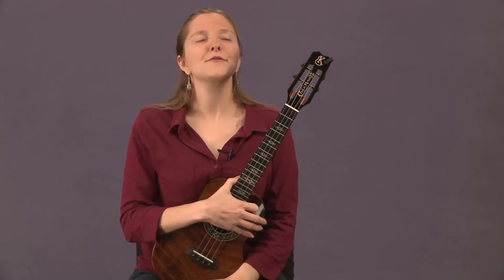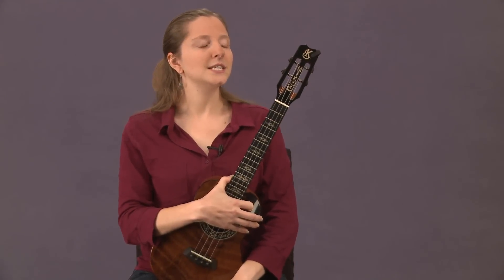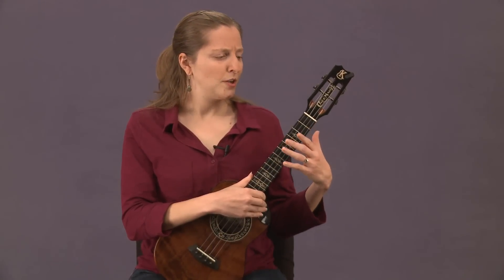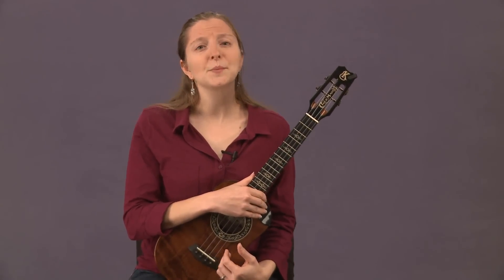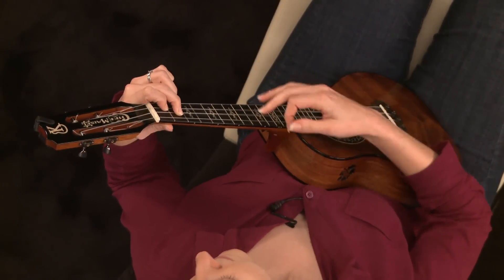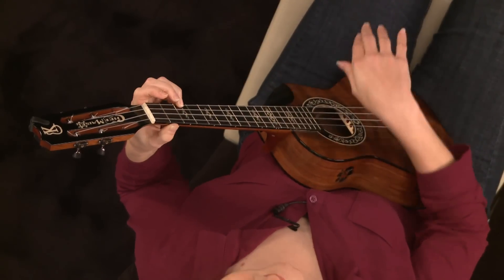This tenor size is also popular in part from players like Jake Shimabukuro and Aldrin Guerrero — many performers tend to use this size. The tenor is also popular because it has a much warmer and richer tone due to its larger body, making it more mellow sounding compared to the soprano.